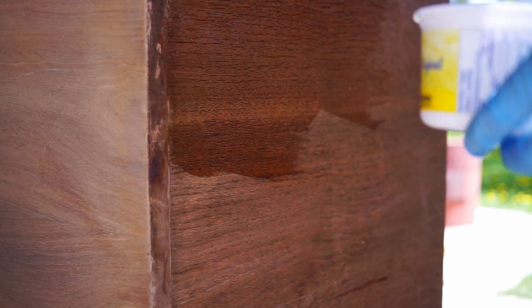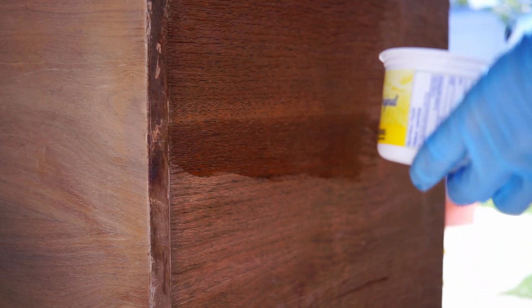I couldn't remove the old finish from the sides of the dresser, so I went for a chemical stripper.